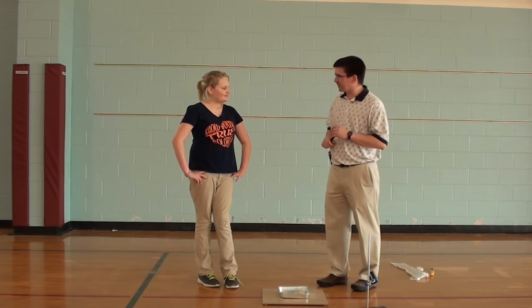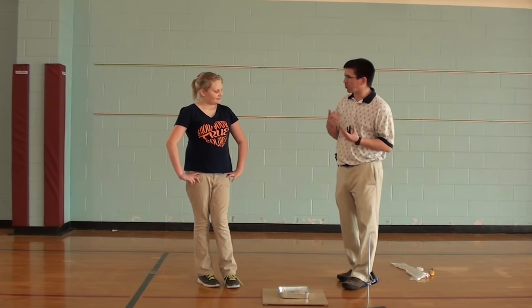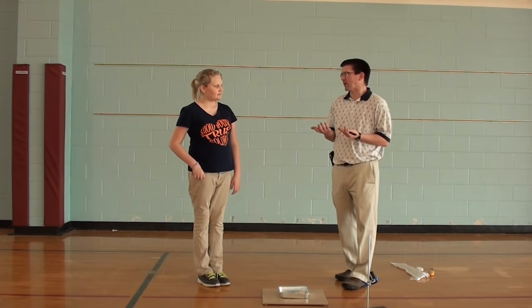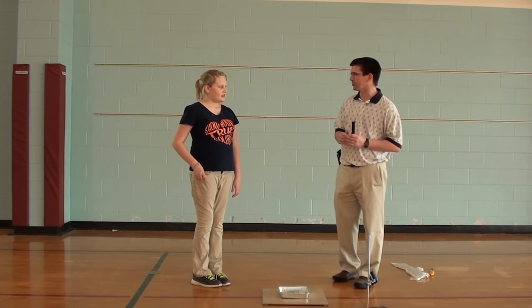All right, well, Ayla, we're going to do a really cool science demonstration here today, and it's going to represent kind of what happens with warmer air and cooler air. And we've talked about temperature, air pressure, things like that in class. And what do we know that warmer air likes to do?